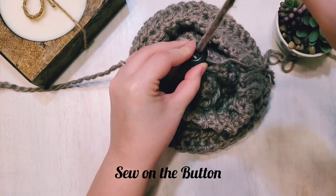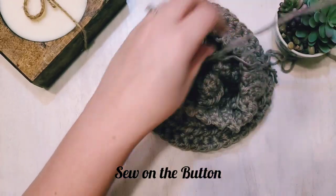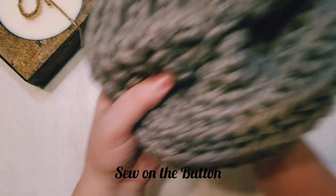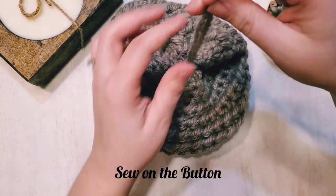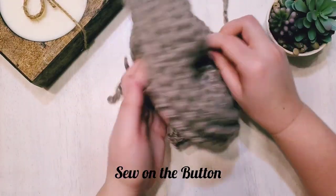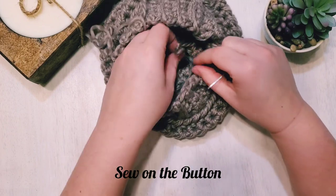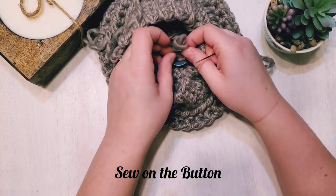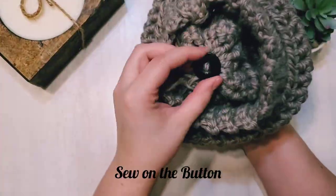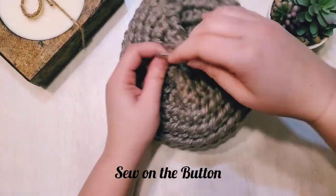Pull the yarn through the button and go back in, going all the way to the top of the hat on the outside. Be careful — since we separated the strands the yarn is weaker and has a tendency to tear or fray, and it tends to knot because of the spiral way it was stranded. Continue going back and forth through your button until it's really secure, or until your needle won't fit through the button holes any longer.